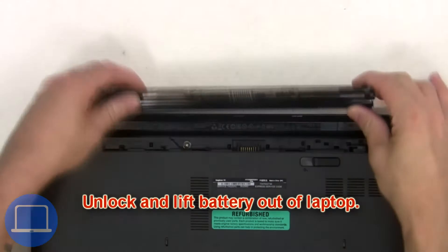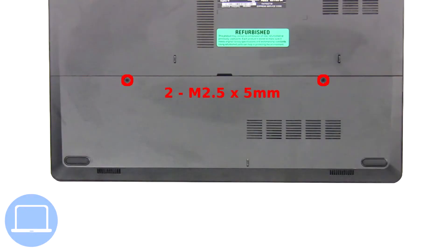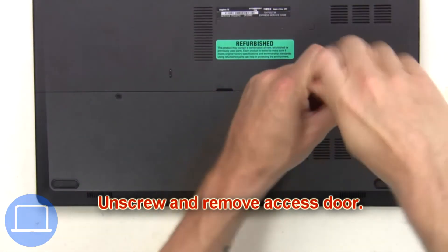Then unscrew and remove the access door.